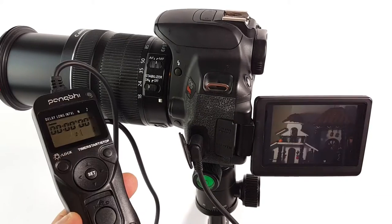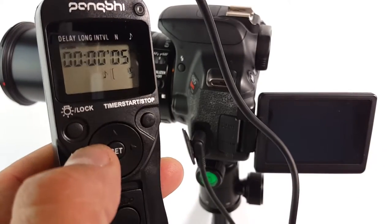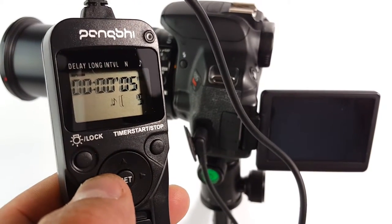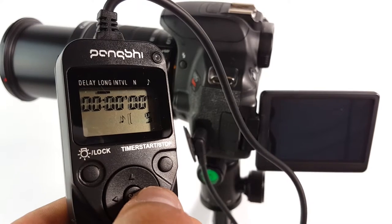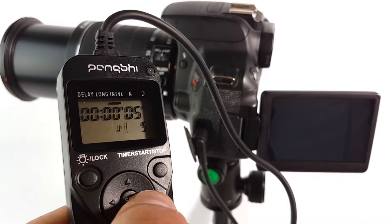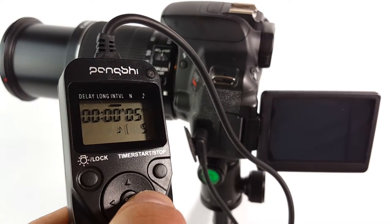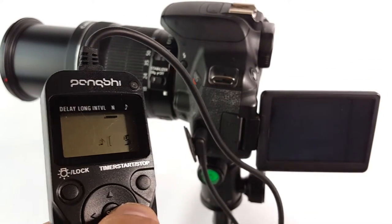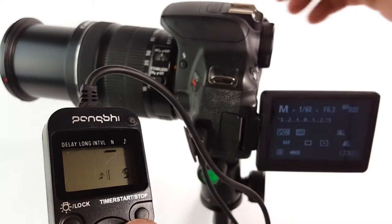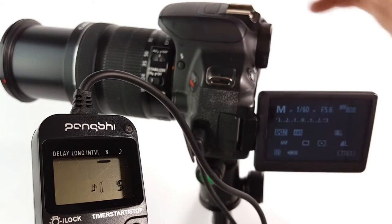So over here we have delay time: 5 seconds before it starts shooting. Then exposure time, intervals every 5 seconds, and the number of shots set to 5. Let's see if that's going to work. I think we're ready — let's set it to 1/60 and I think it's exposed right.